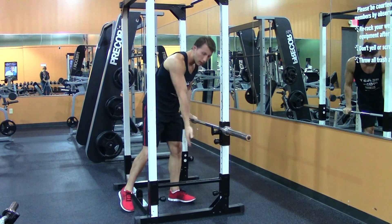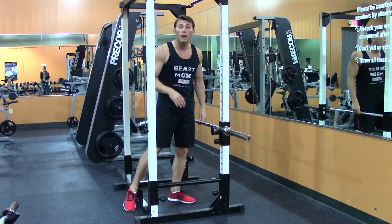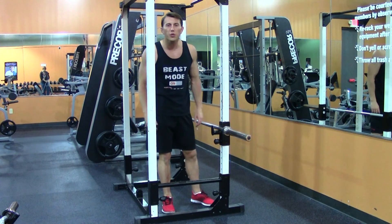If you want to make it harder, go ahead and lower the bar. If you want to make it easier, raise it up. If you really want to make it harder, lower the bar and put your feet up on something. This is the manual tricep extension.